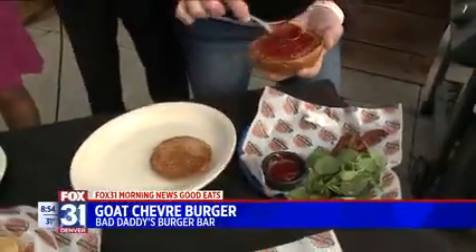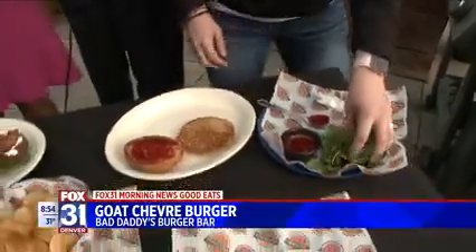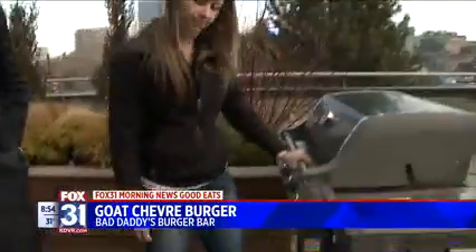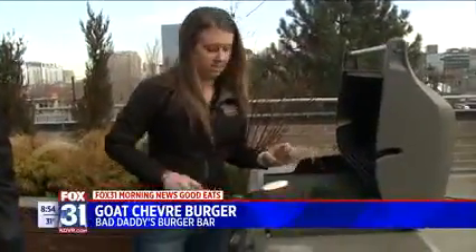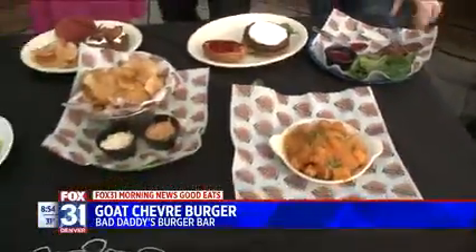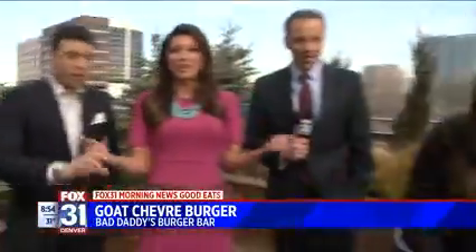A wheat bun — we're going all healthy. We've got the strawberry habanero jam and then spinach. We'll let the goat cheese melt a little bit more. Hopefully we can flip my IFB over to my earpiece so I can hear. Oh, you can hear it. Two minutes left in the show. Thank you, Greg — you can give me my cues from now on.